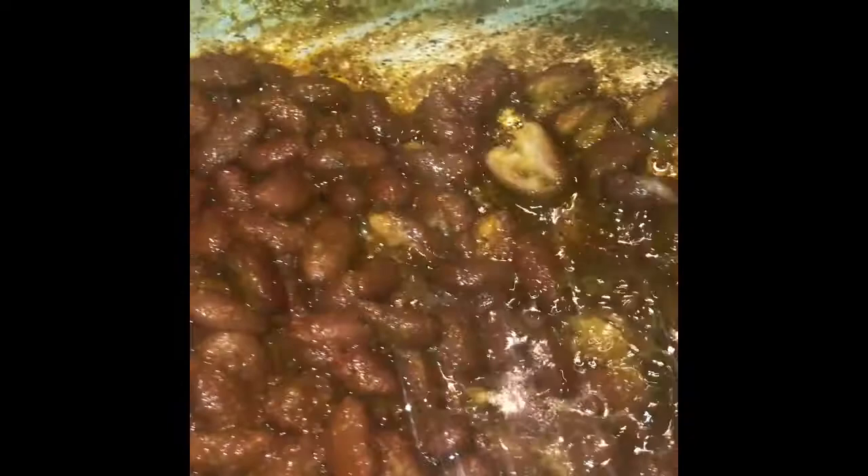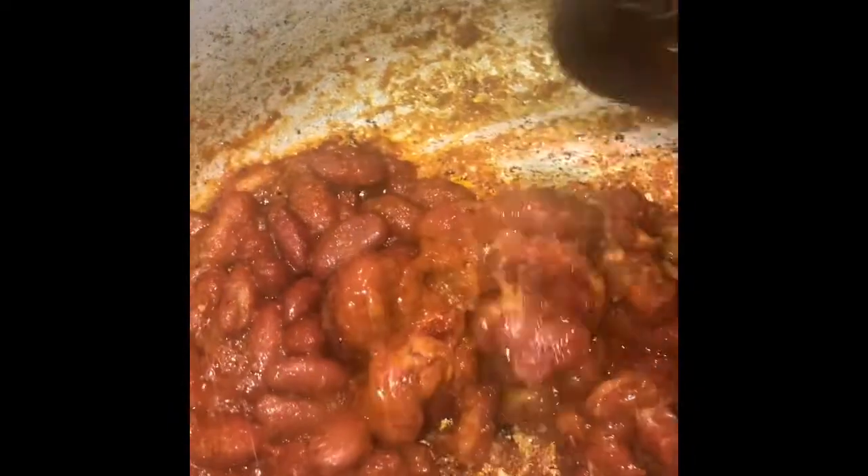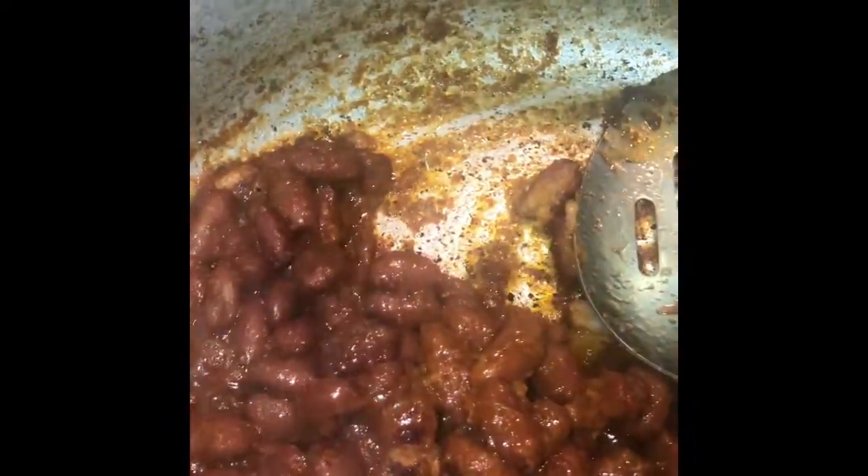Then I'm going to add the water. I'm going to add the beans, I'm going to grind up, and then I'm going to add the water.